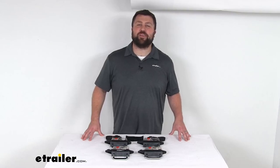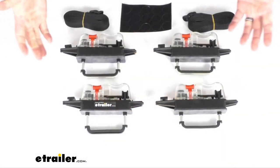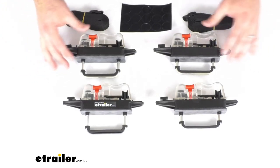Hi there, I'm Michael with eTrailer.com. Today we're going to take a quick look at this Thule Replacement Easy Snap Mounting Hardware for the Thule Time Travel ES Series Cargo Boxes.